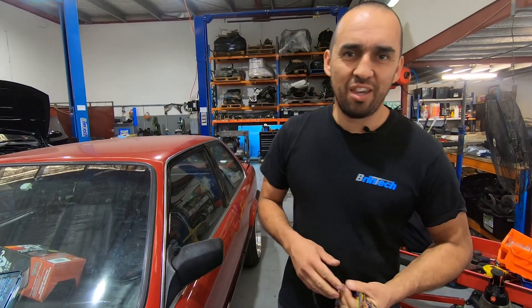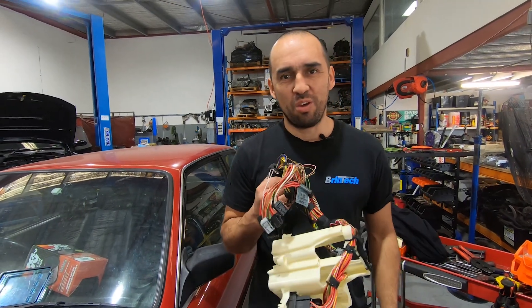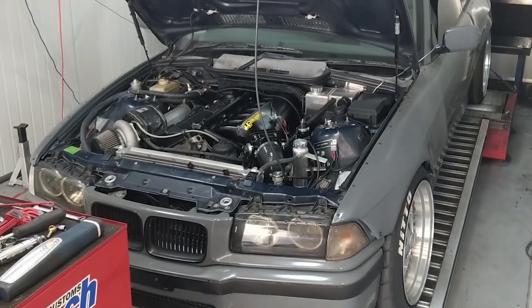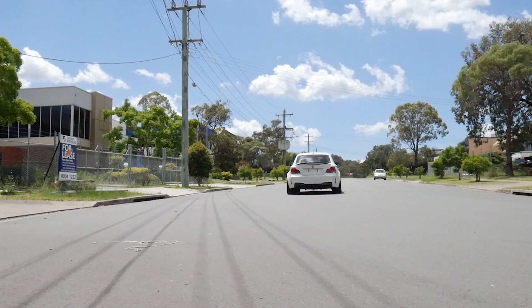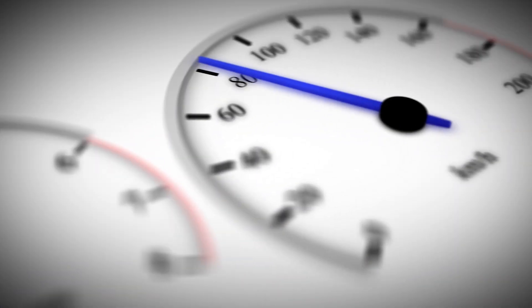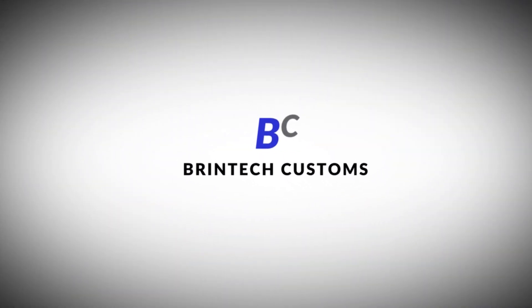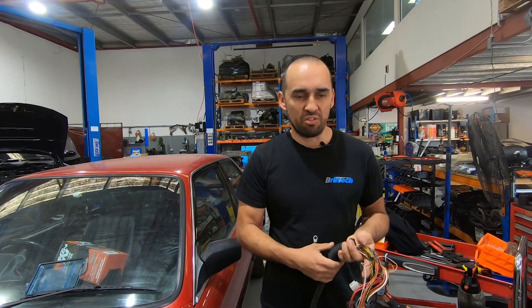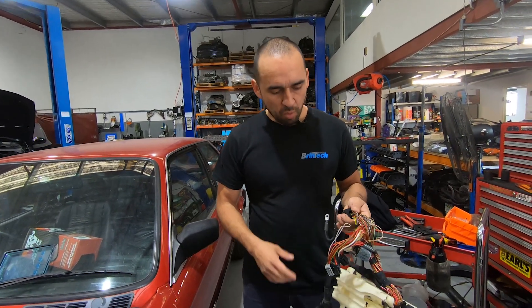Hi guys, Luis from Brinta Customs here on episode X. I can't even remember what we're up to now, but we are up to the wiring part. On this episode we just want to show you guys briefly — we're not going to go into too much detail because it does take close to two days from start to finish to do this, so it would be too much recording. But we'll show you guys step by step how we go about doing it.